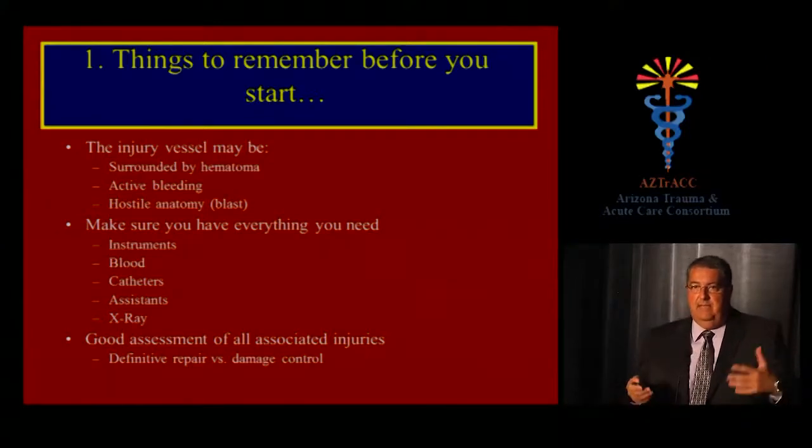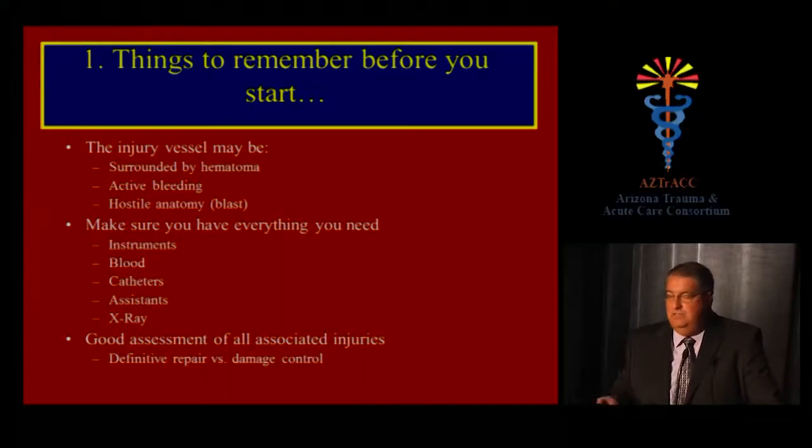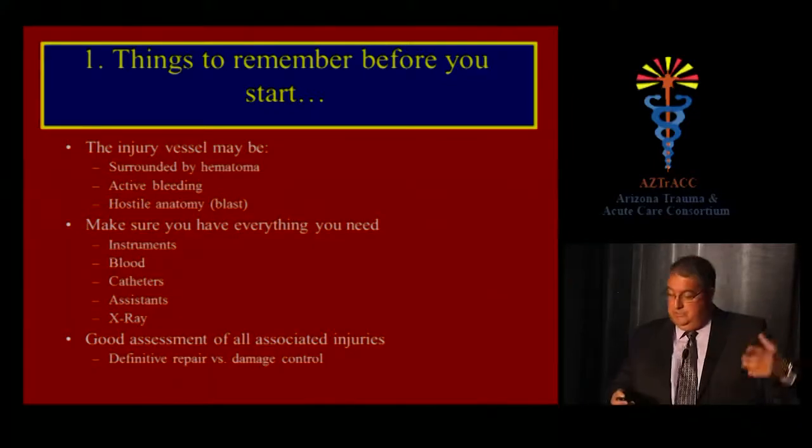Don't expect anatomy atlas pictures — you're going to find a mess and must be prepared for distortion of normal anatomy. Make sure you have everything you need: a good partner, someone with more experience if needed, instruments, blood availability, catheters, shunts, Fogarty catheters, the right assistance, and the ability to do an intraoperative angiogram. Also assess all associated injuries, because there may be more important injuries to deal with, limiting your vascular repair to a damage control strategy.